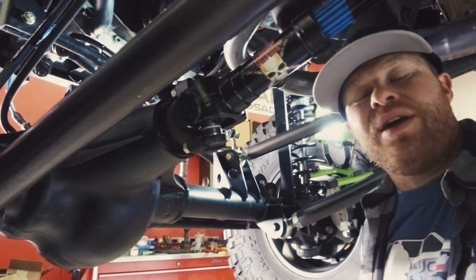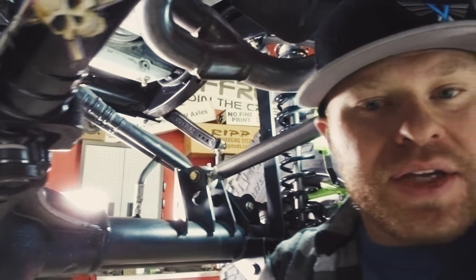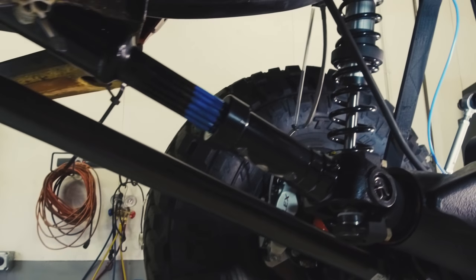Hey, what's up? Daryl here on the JCR Garage. I'm finishing up this Adams driveshaft install on Project Ascender. We're actually getting Ascender ready for EJS a little early because we have a super busy March finishing Crusader.